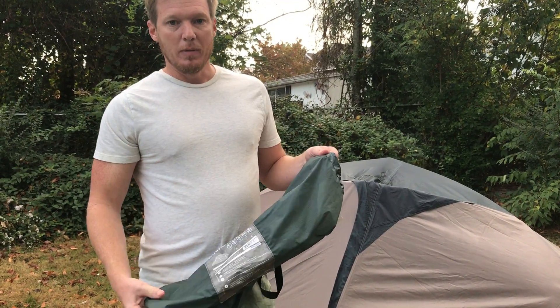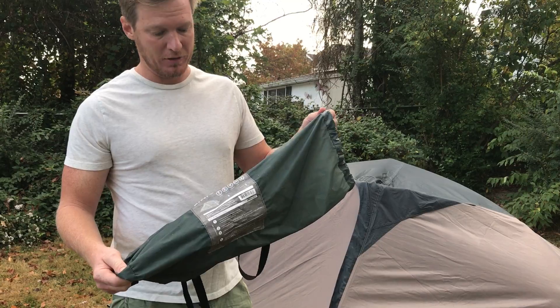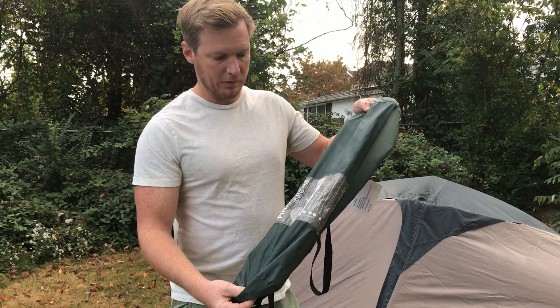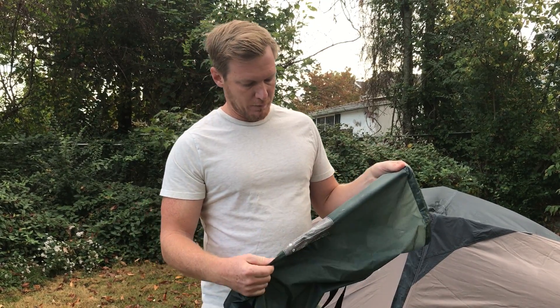It is a two-man backpacker tent. It is set up so I can't show you its pack dimensions, but here's the stuff sack that it fits in. It's fairly small — it's going to fit in your backpack and leave plenty of room for other stuff.